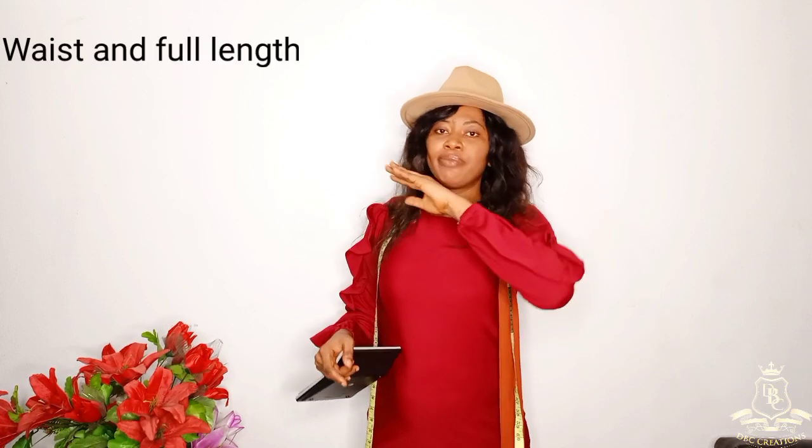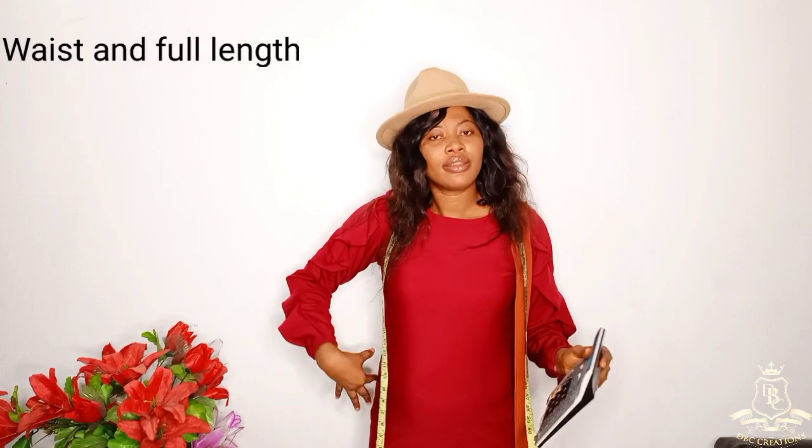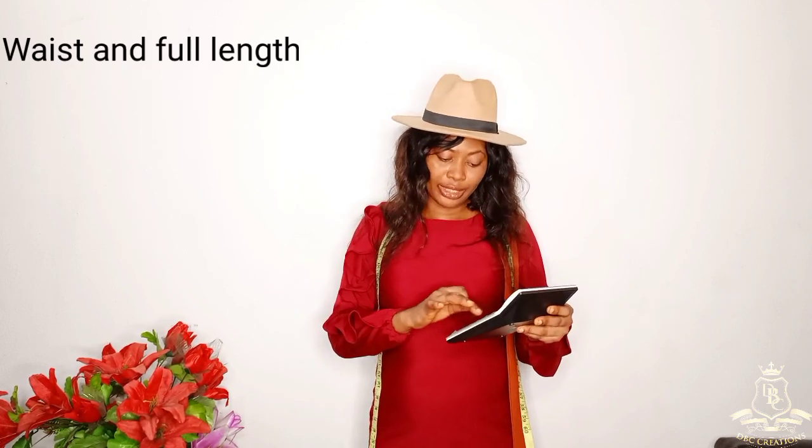Right now my waist is 32. 32 divided by two — I'm not going to divide it by four, you are going to divide it by two. That gives the front and the back measurement. 32 divided by 2 gives me 16, and that covers both the front and the back.